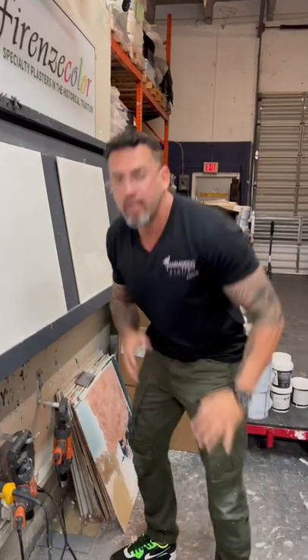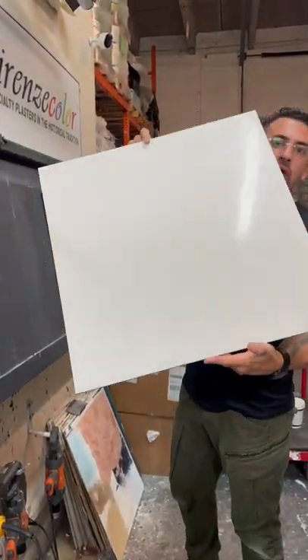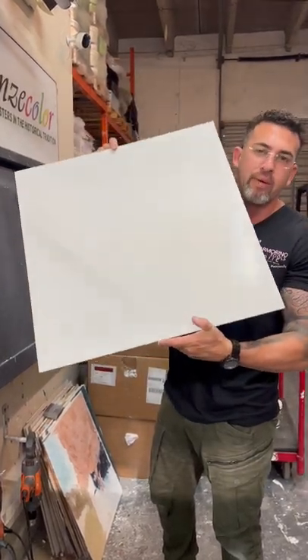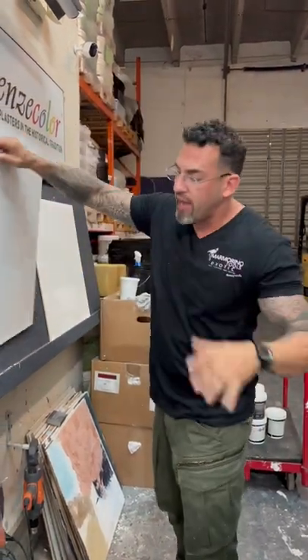Okay, so Exalto Quad Finisher is just doing two samples for one of my clients in New York. This is the clean white Venetian plaster. We're going to do this on the ceilings, like all my pictures and videos you guys see. This is the clean white — how beautiful it looks. It's very elegant.